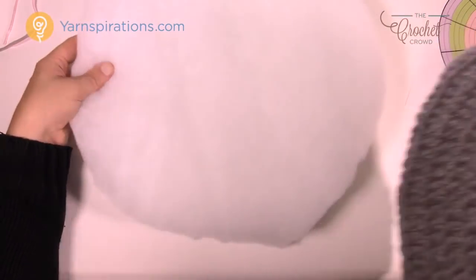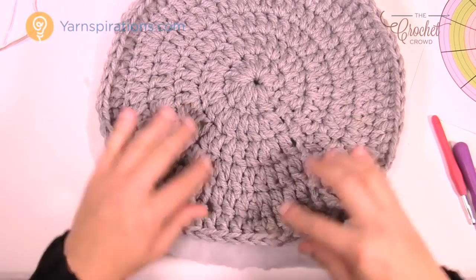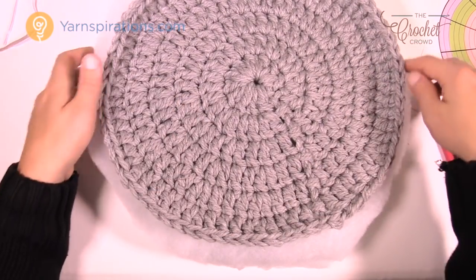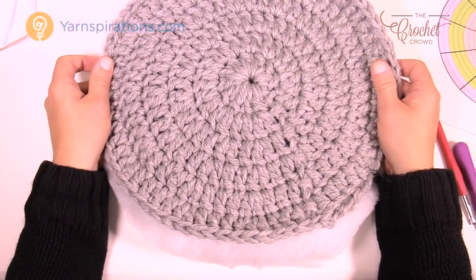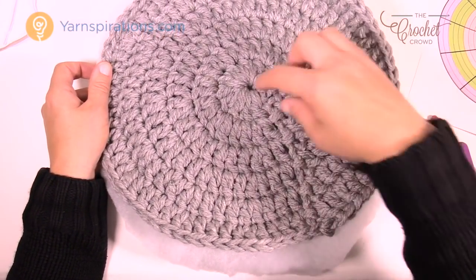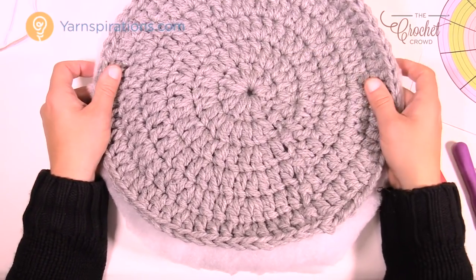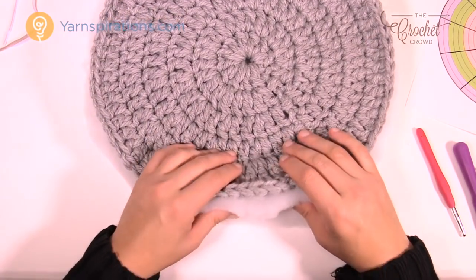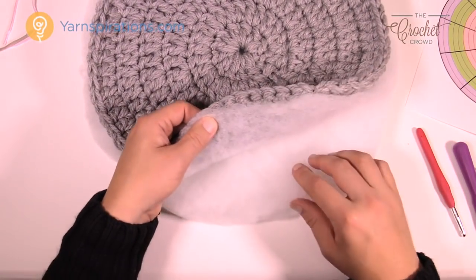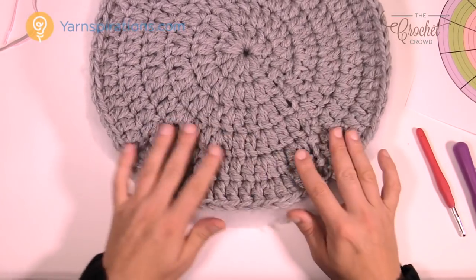When you get your round circles done, just lay the batting over top and trim close to the outside. When you're ready to put them together, you'll sandwich the batting inside, and the crochet button goes down in the middle to stabilize the batting inside. You can either get the two-inch or just make do and grab whatever quilt batting you can from the craft store.